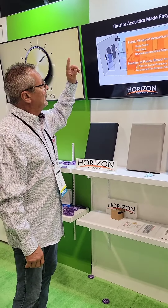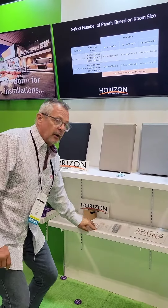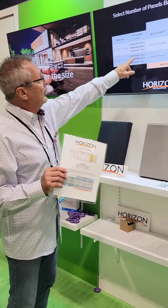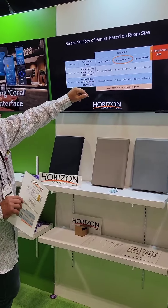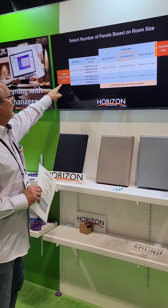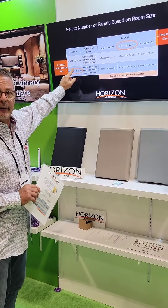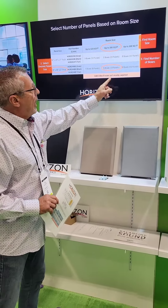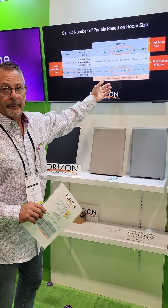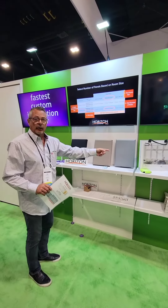What you do is use this chart to price it out for your clients. You find the size of the room — small, medium, or large — select the desired panel size, two by two or two by four, look for the number of boxes for that room size, and pick the color: black, tan, or gray.